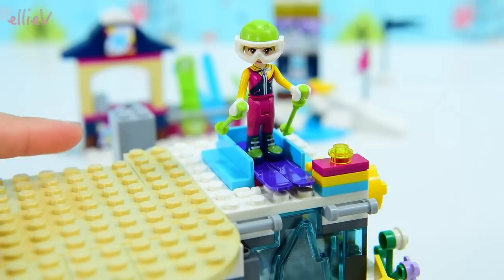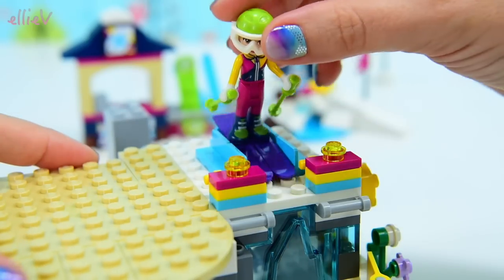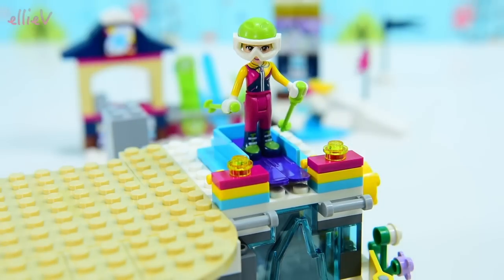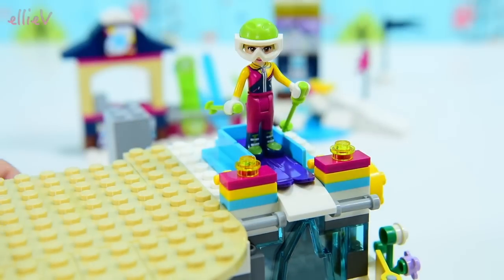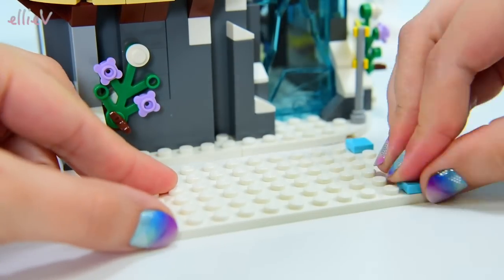So we might keep building — see how else this is supposed to build up. It's got some cute little lights on there. We'll stop doing that until we've actually got a ramp to go down, which I think this is going to be. Yes, it is.